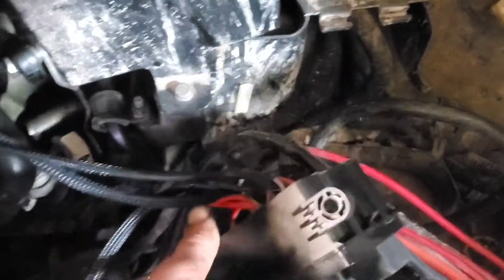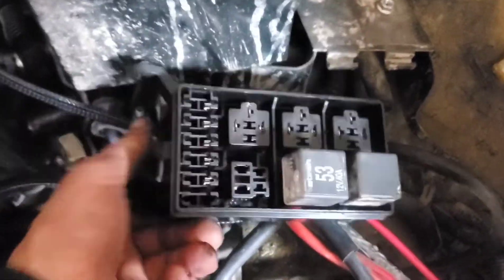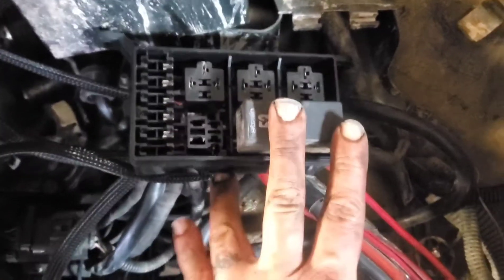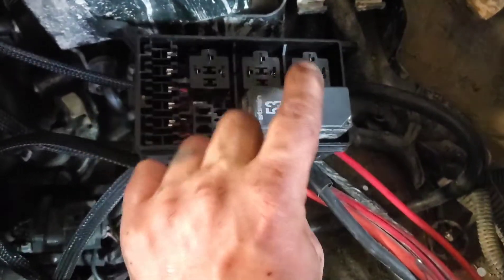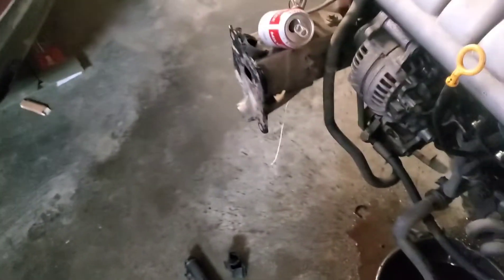Another thing I did was finally get my relay panel in — kind of neat. I started wiring all that up. Those are my yellow fog lights which are going to be auxiliary lights, two LED bars and spots probably. Then I'll have a circuit on there for rally safe when I need it.